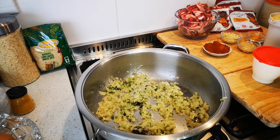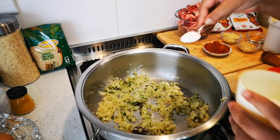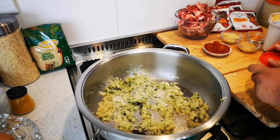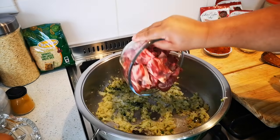The onions have gone for about five to ten minutes on a medium heat. Now I'm going to add a teaspoon of salt. You don't have to add it now, it's up to you, depending on how awake you are. And then I've got about a kilo of lamb pieces.